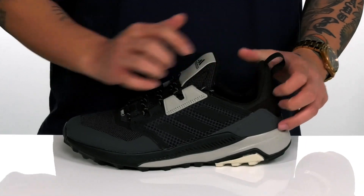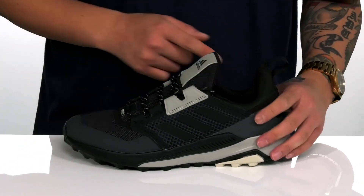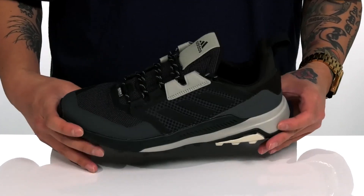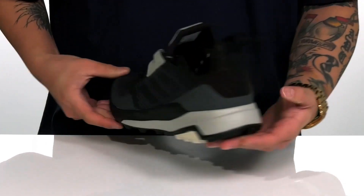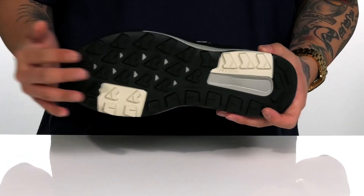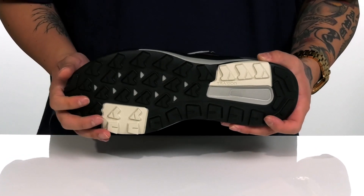Padding on the tongue and collar provides added comfort, and there's a pull tab located at the heel. A textile lining and a cushioned footbed help absorb shock, working really well with the dual density shock-absorbing foam on the midsole. The shoe itself has a very sturdy build and sits on top of a textured traction rubber outsole to keep you stable.